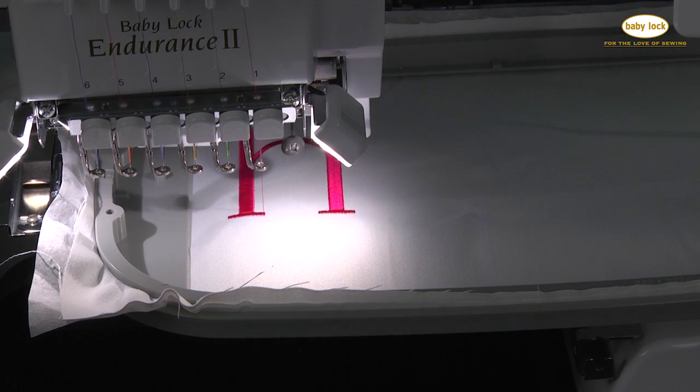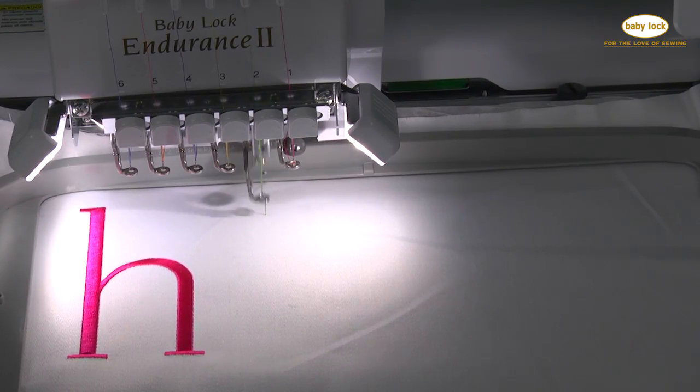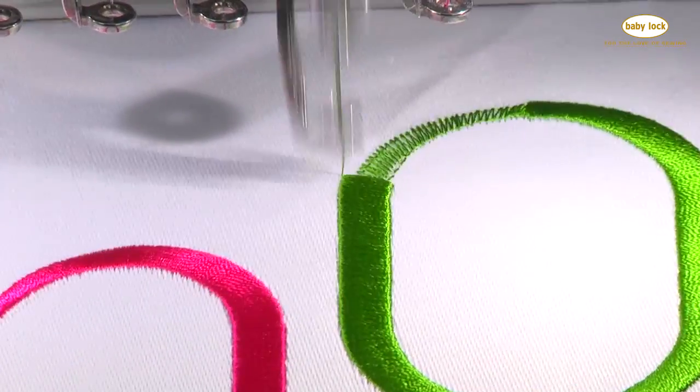My machine goes from one color to the next without my having to rethread each time, and it cuts my jump stitches for me. 1,000 stitches per minute means that I can get my projects done faster than ever.